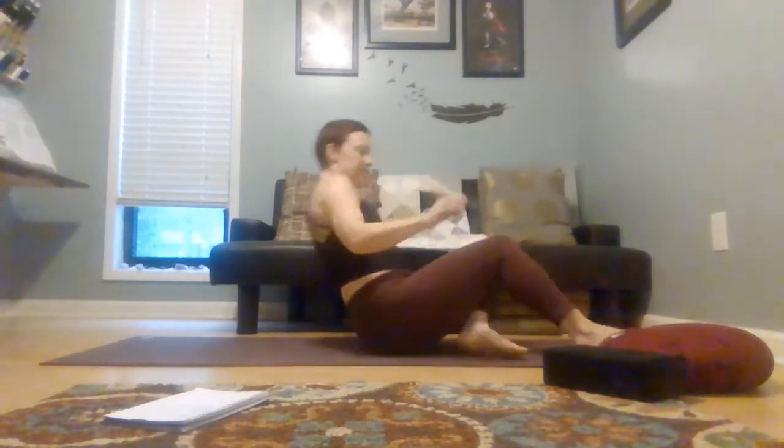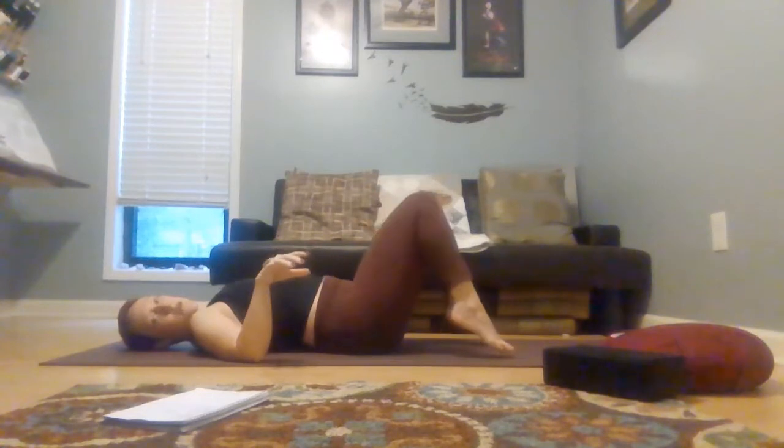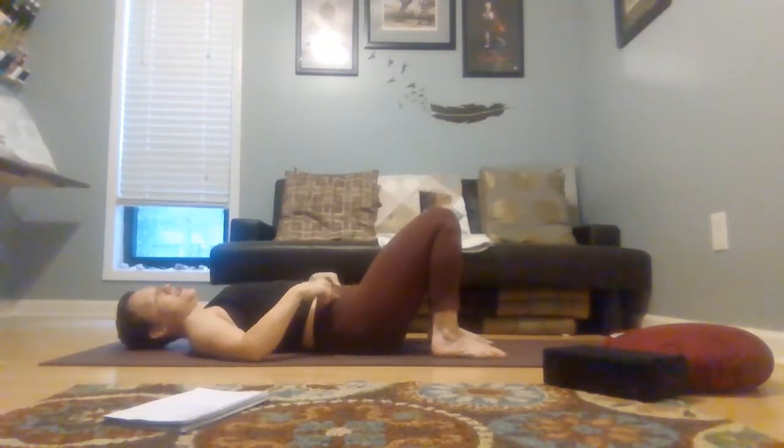Once you feel like you've gotten what you need to get out of this, bring your feet to your mat, lift your hips ever so slightly, and just slide that block out of the way. While you have the block out of the way on your back, take a very easy twist — lift your hips ever so slightly and shift them about two inches to the right, let your hips drop, and let your knees now drop to the left. Take your arm out wide, gaze out over the right arm.